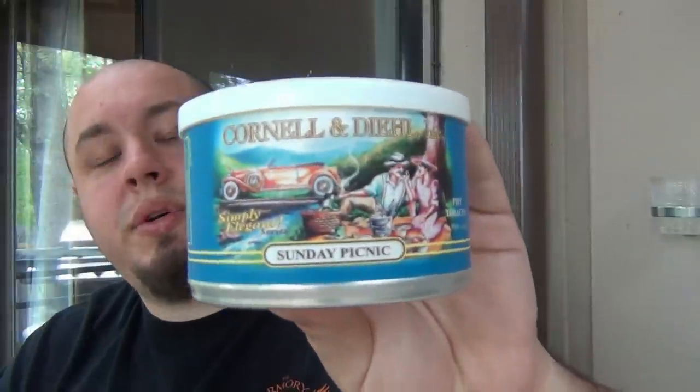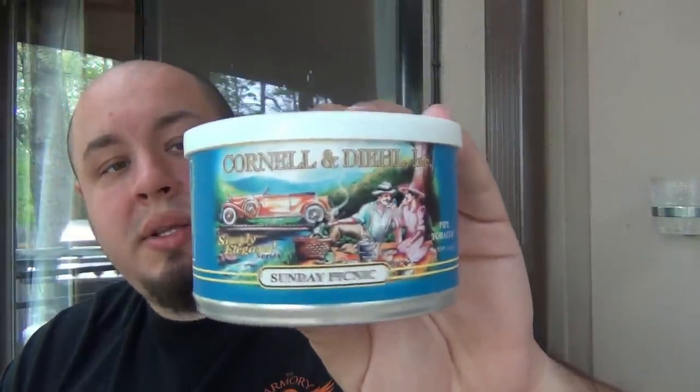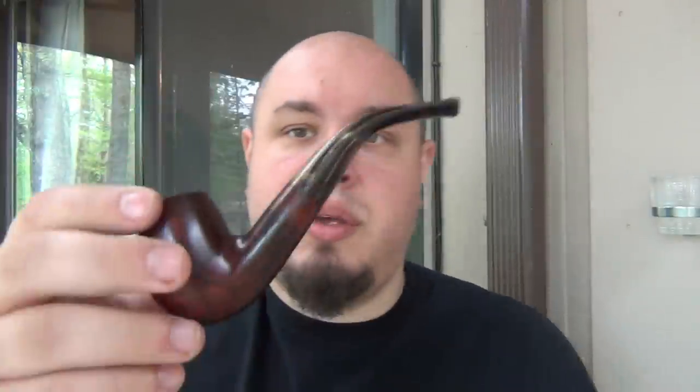Really interesting. So yeah, that's a quick little revisit on some old Cornell & Diehl Sunday Picnic. I liked it back in the day and I still like it now, but it's a hell of a lot spicier — it's really fascinating. That Perique aged well. It's very bold. Smoking it out of my 1984 Christmas pipe — did a video on this in the past. It's a little sitter.